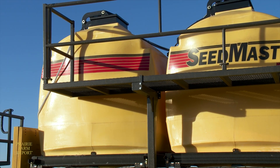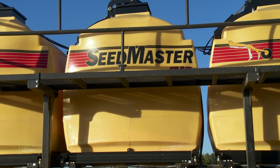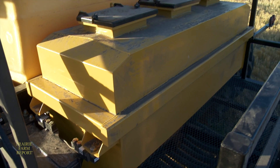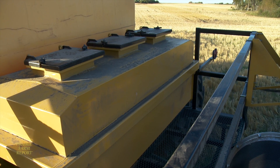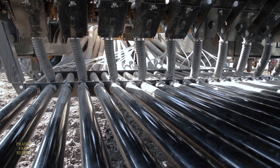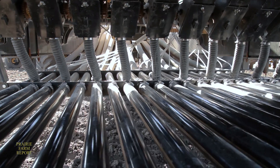The 820 model number refers to the cart's capacity, with three 260-bushel tanks and a 40-bushel tank for smaller products such as canola. These tanks feed a metering system which accurately distributes seed and one or more types of fertilizer.